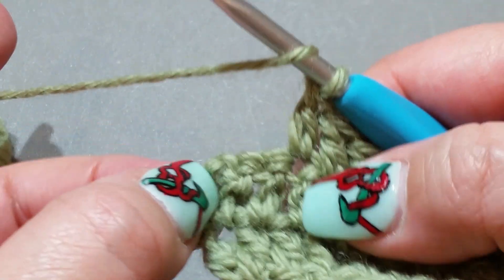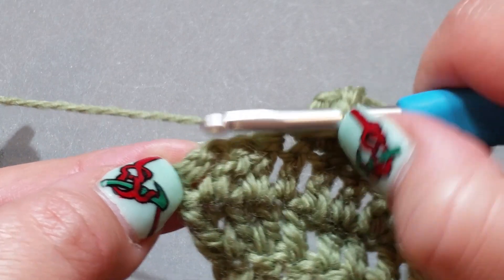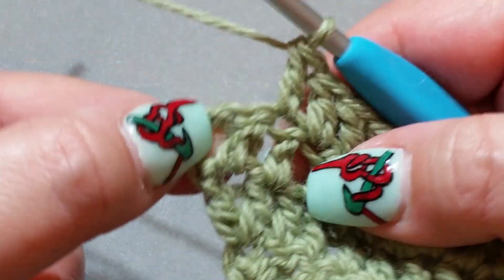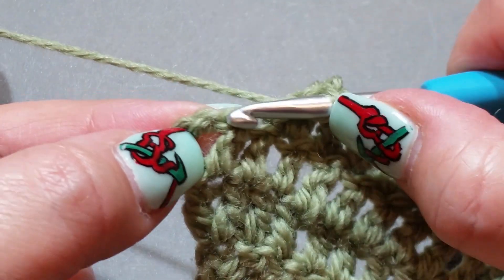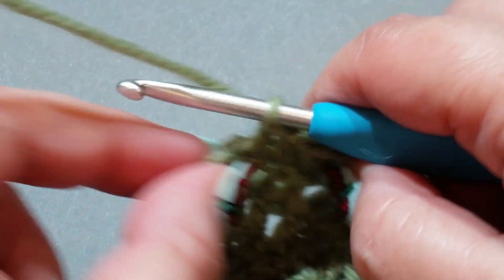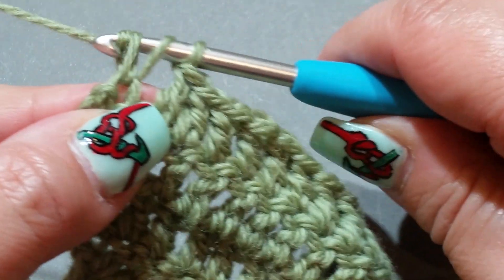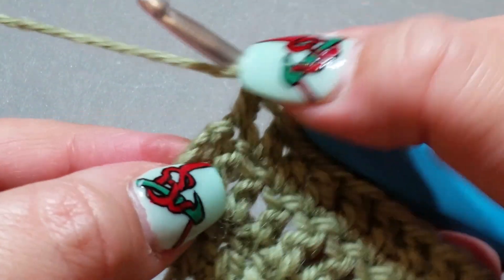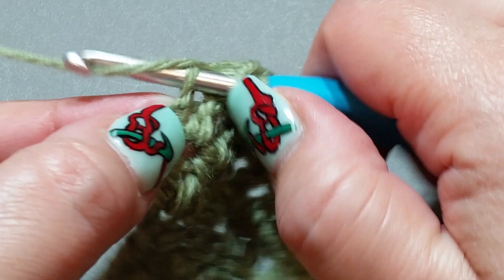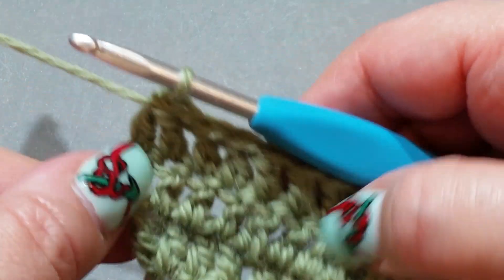We are almost there. I had 16 double crochets previously, so if I've done my maths right I should have 14 by the end. These two are your last two stitches. Yarn over hook, pop your hook in that next double crochet, yarn over hook, pull up a loop, yarn over hook, pull through two. Then yarn over hook, pop it into the top of that third chain from your previous row, yarn over hook, pull up a loop, yarn over hook, pull through two.